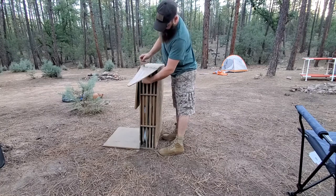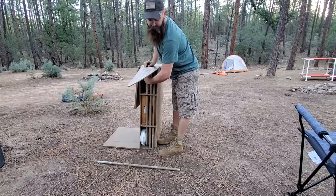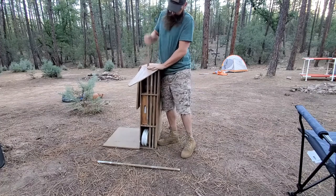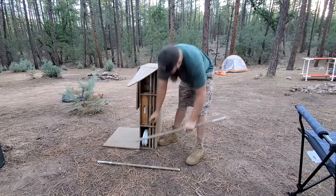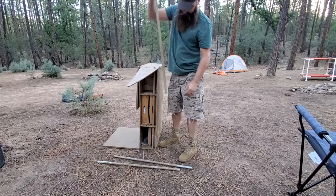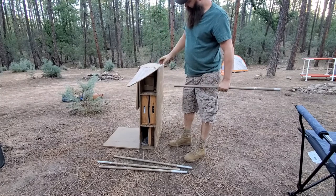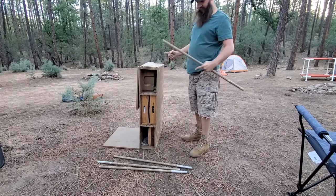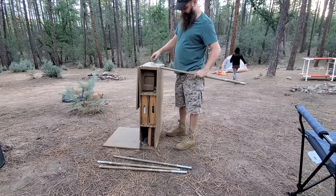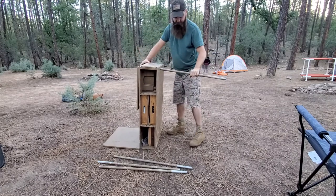I drill holes in the top so the legs just slide out the top. These legs I made out of three-quarter inch conduit. They all come out like that, and I got holes in the bottom — they're at an angle that go into a 2x4 that's mounted in the top, and it's got holes in it too. These just go into the holes in the 2x4.